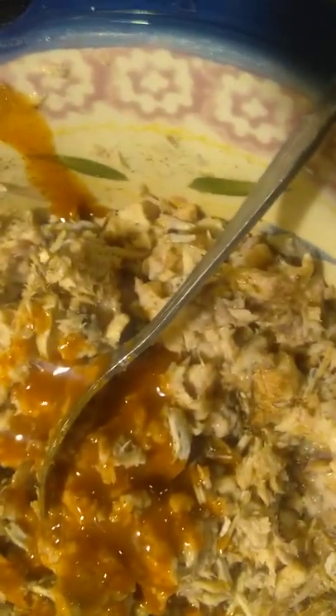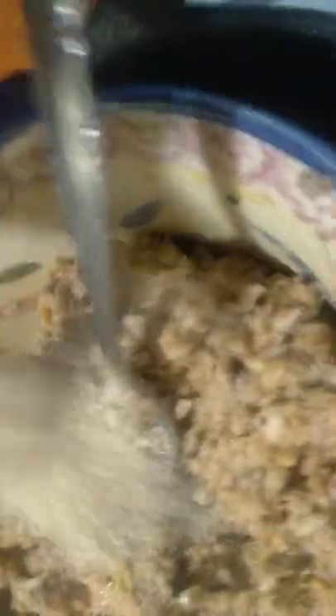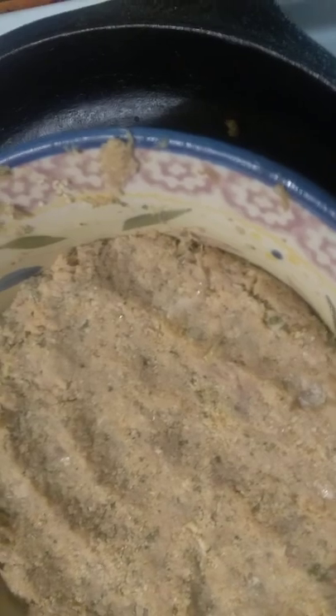Got some Old Bay hot sauce — oh yeah — just a few splashes on in there and then mix it on up. Grab one egg, stir it up, and then throw some plain old Italian breadcrumbs in. Stir this up, sprinkle some breadcrumbs in, and mix it up with your hands.